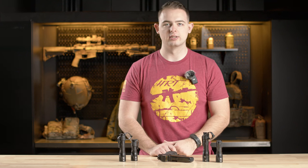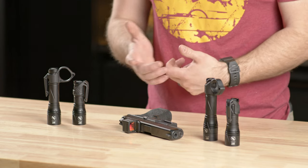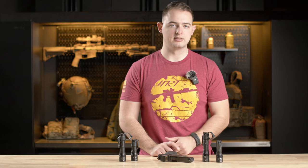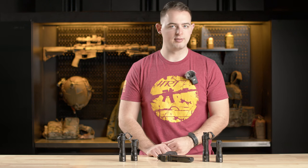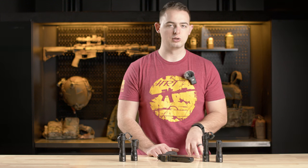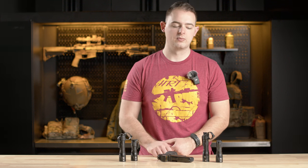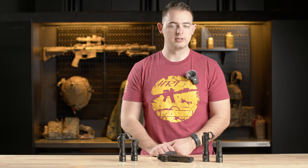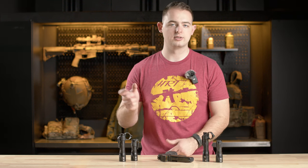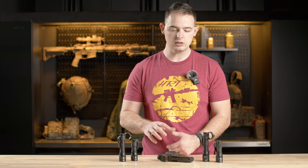Hey everyone, Daniel with HRT. Today I want to show you our handheld series for the AWS line. If you're already familiar with our AWS, you'll know it as the Mark 6 head or the Mark 3 head variants — the Mark 6 being 90,000 candela and 1,700 lumens, and the Mark 3 being 58,000 candela and 1,600 lumens. These are available on the full-on rifle light body or just a head alone if you want to pair it to something you might already have.